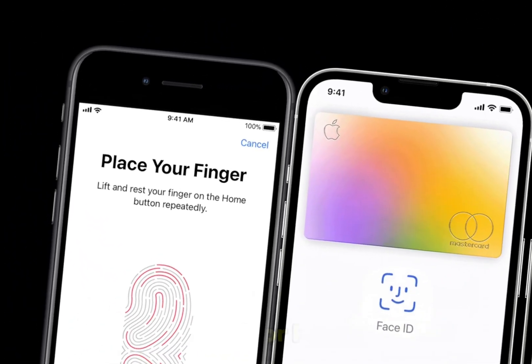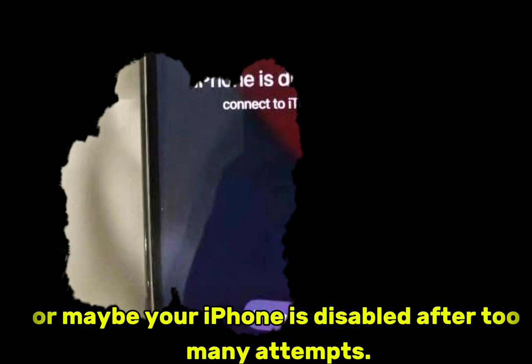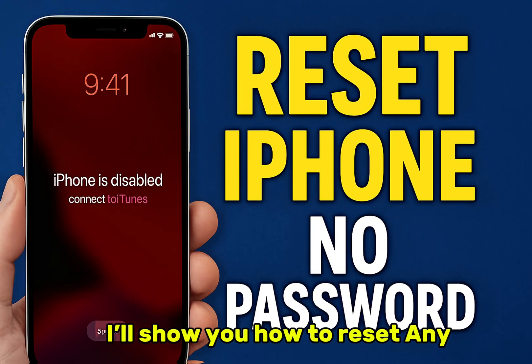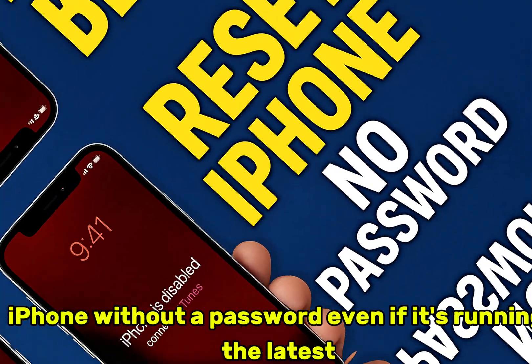Forgot your iPhone passcode? Maybe your Touch ID or Face ID isn't working, or maybe your iPhone is disabled after too many attempts. Don't worry — in this video, I'll show you how to reset any iPhone without a password, even if it's running the latest iOS.